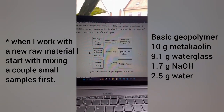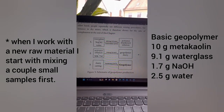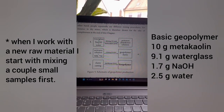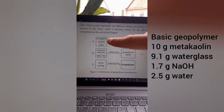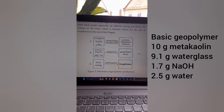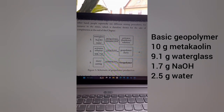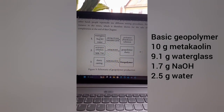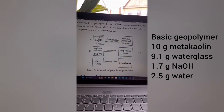There is a very important mixing sequence to follow. You cannot just mix everything in a bucket together. Rather, you first mix a so-called activator or hardener solution, which consists of water glass, sodium hydroxide, and water. Then 24 hours later, this solution needs to mature before you can mix it with the metakaolin.